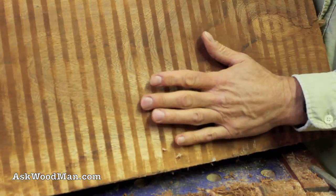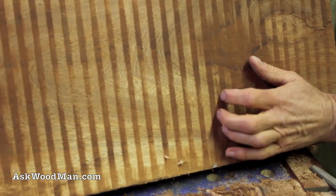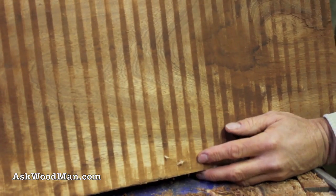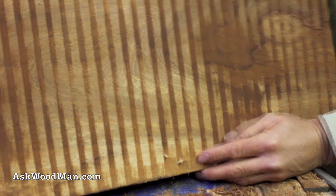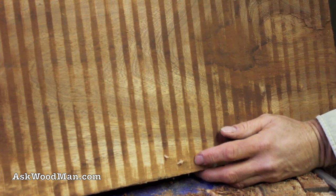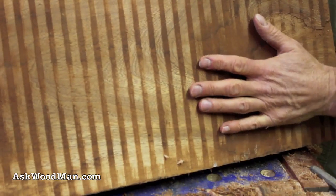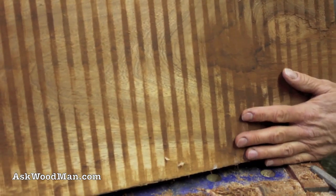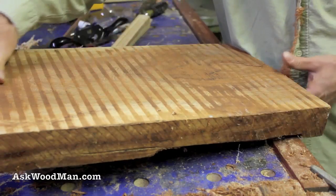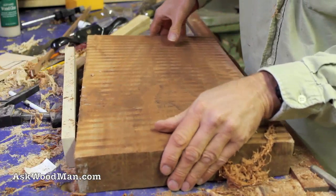It also gives you a quick way to hit a rough board and see what the underlying character of the board is before you integrate it into your project. You don't want to go through the whole milling process and realize the color really wasn't right, so you can just do this to the end of a rough board and get a gauge really quickly without any dust. That's the other nice thing about the Stanley number 80 — it doesn't make any dust.